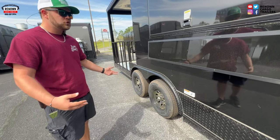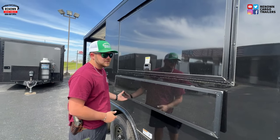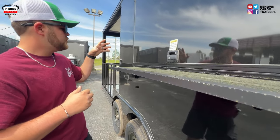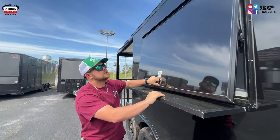We have 5,200 pound drop leaf spring axles on this trailer with our ATP fenders. Here we have our five-foot serving shelf, 12 inches deep — this is where you can put your cups, your plates, whenever you're doing your transaction. This is very versatile, so if you get this I promise you will love it.